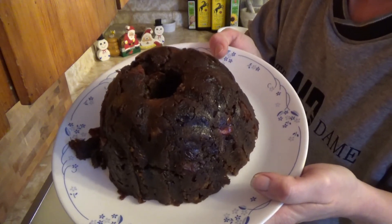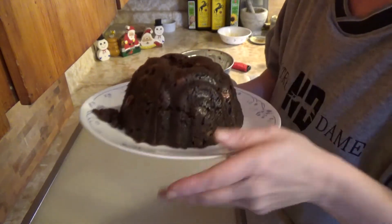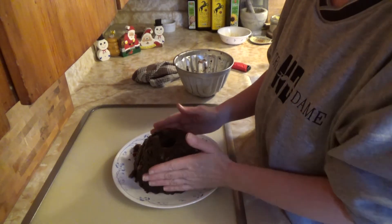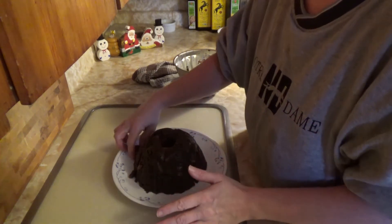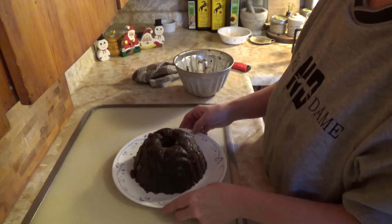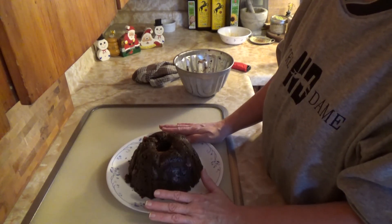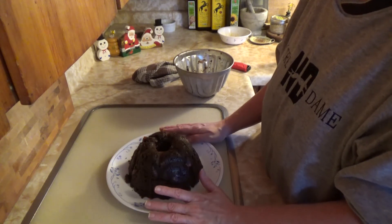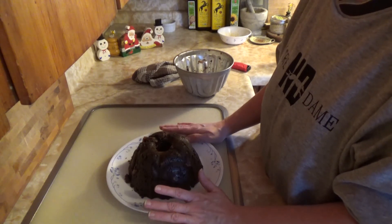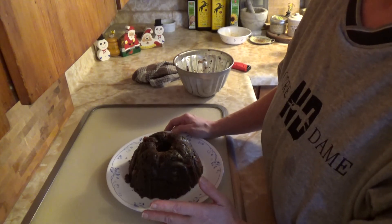There are just a few little bits on top but that's not a problem. There we go — the finished pudding. We'll be doing the same as we did with the Christmas cake: putting a little whiskey over the top, and then every two weeks up until Christmas we'll repeat that process. The next video will be Christmas mincemeat for mince pies. If you liked the video, please subscribe, give us a thumbs up, and click the bell icon so you don't miss any future videos.